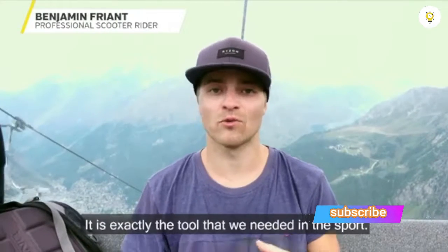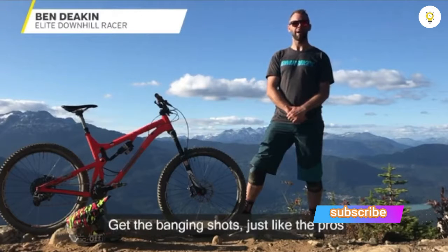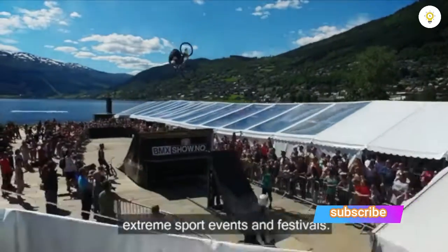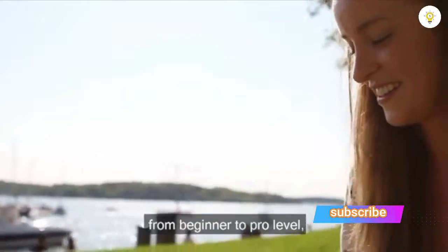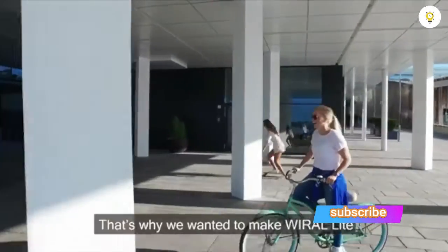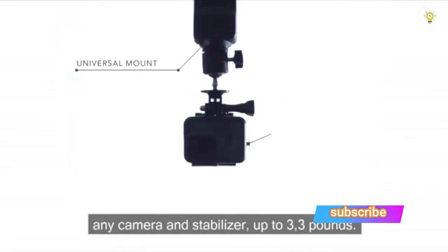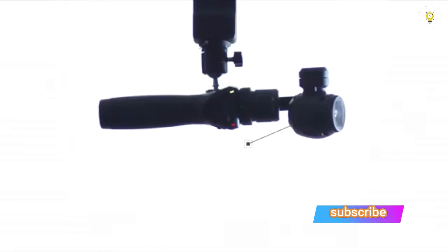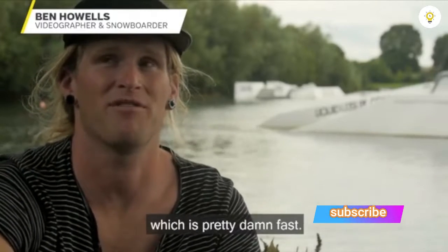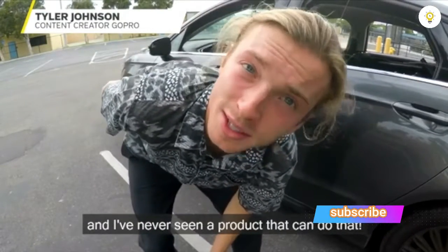It takes less than a minute to set up and you're on your way to get those banging shots, just like the pros. With our background in arranging and filming extreme sport events and festivals, we've seen that filmmakers from beginner to pro level are seeking new angles. That's why we made the Viral Light available for everyone and compatible with any camera and stabilizer up to 3.3 pounds. After seven years of shooting professionally, I've never seen a product that can do that.